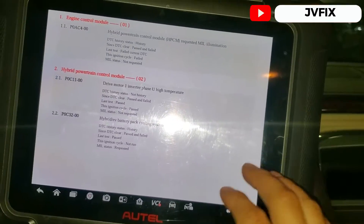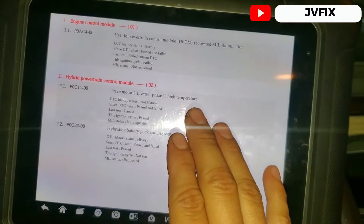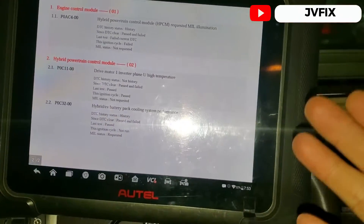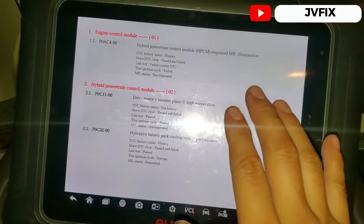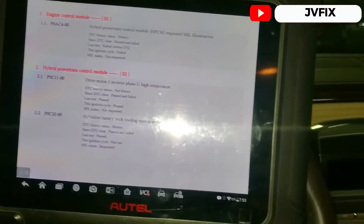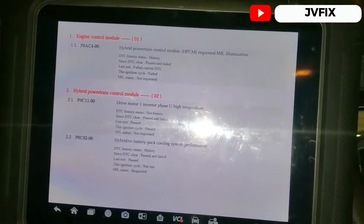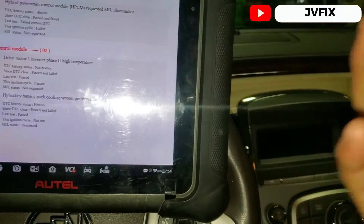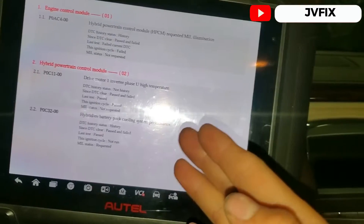The one we need to focus on more is the battery pack cooling issue, because I've done my diagnostics already and found that the fan for the battery pack is not turning on. That fan is located in the back — I'm going to show you in a bit how to test it with a multimeter or a test probe.